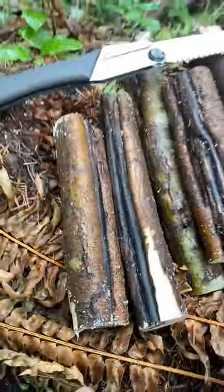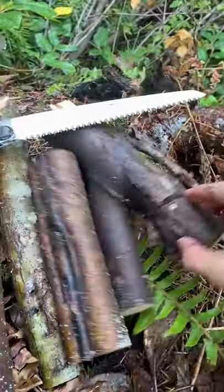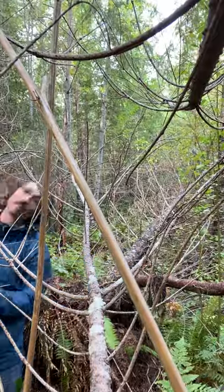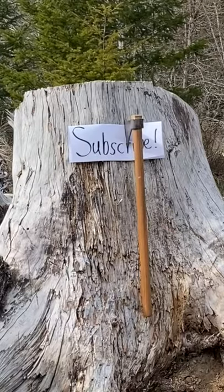Now you can see that I got about three regular sticks and then this little crook. Let's go carve some spoons — and you can see that there's a lot of things...